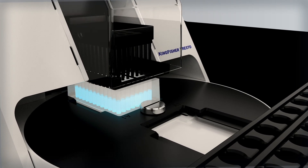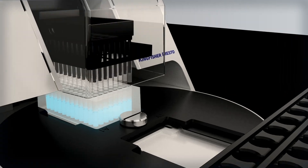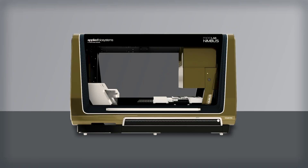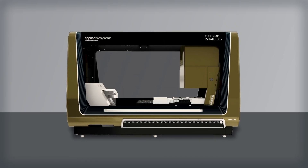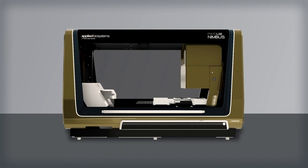The HID Nimbus Presto system allows analysts to process more samples and spend less time at the workbench, so they have more time for analysis. And coming soon, the HID Nimbus Presto system will be optimized to complete additional downstream processes on the same workdeck.